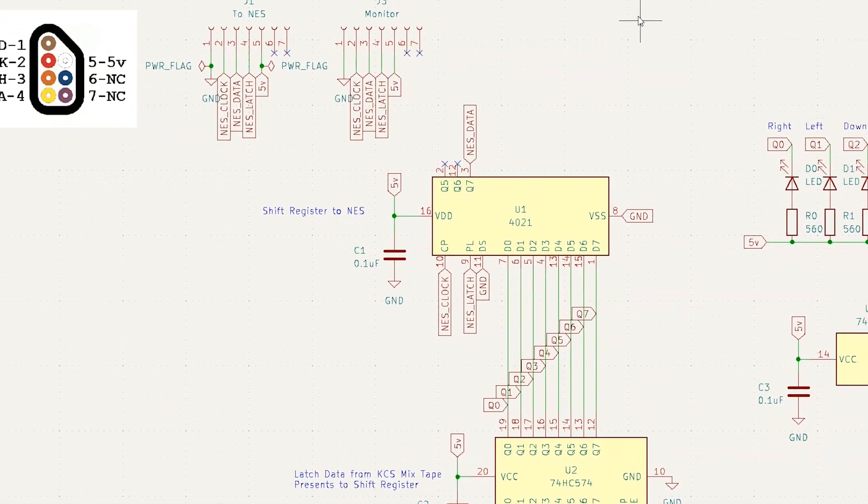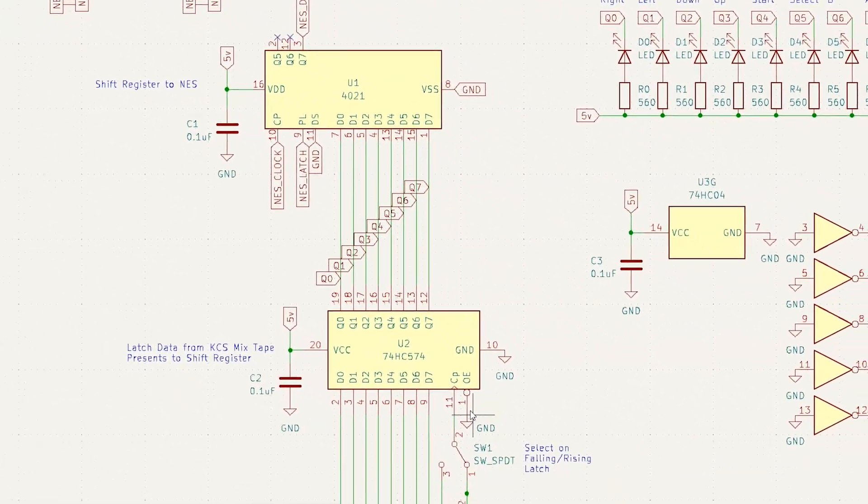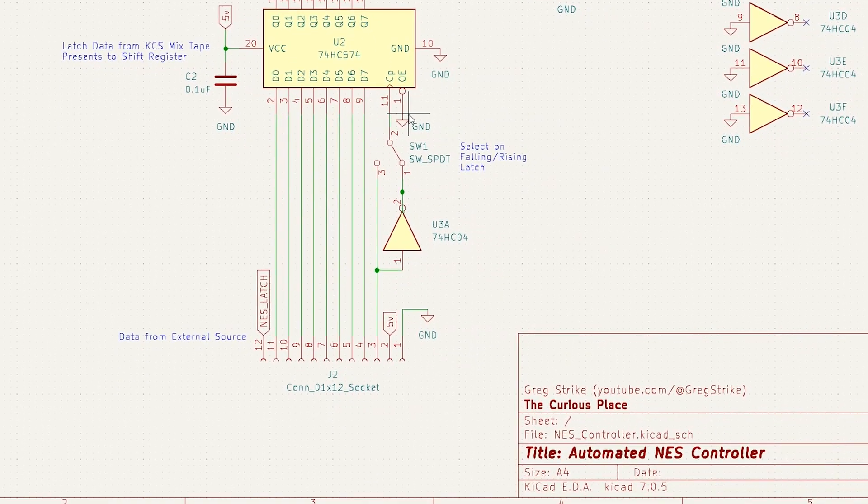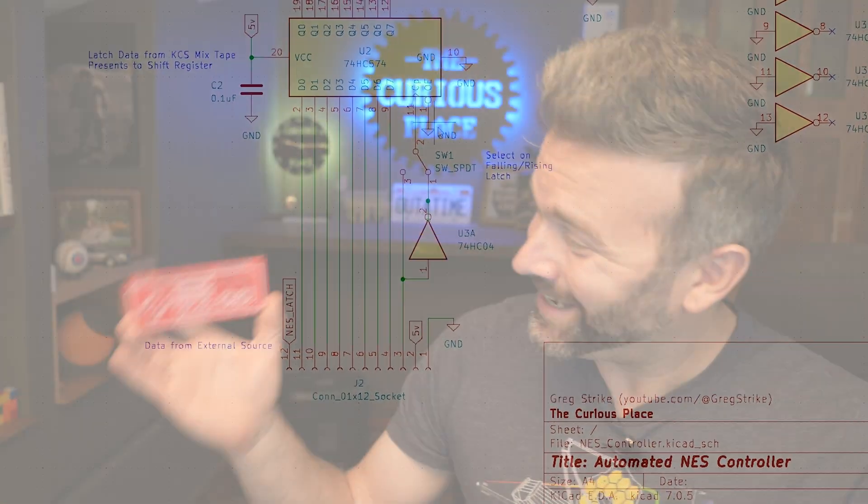So with that all proven out, I updated the schematic and the PCB with the new improvements, and sent off the files to get the PCBs made, and then I waited for them to arrive. And through the power of editing, here's the completed board. I've already put one of these together, and it's working exactly as it should, and I'll show you that in just a moment.